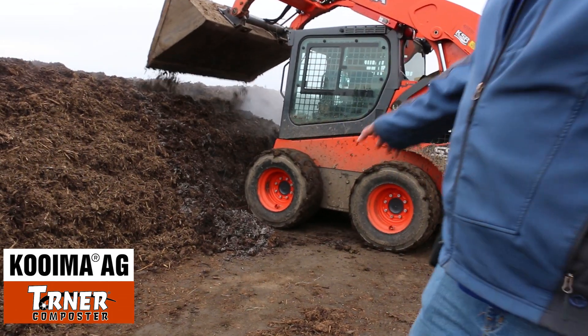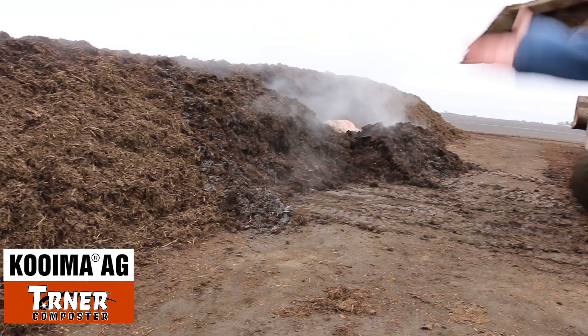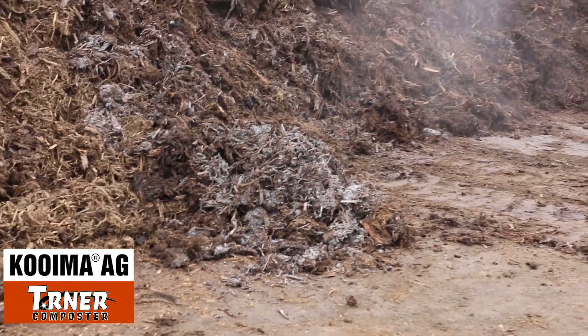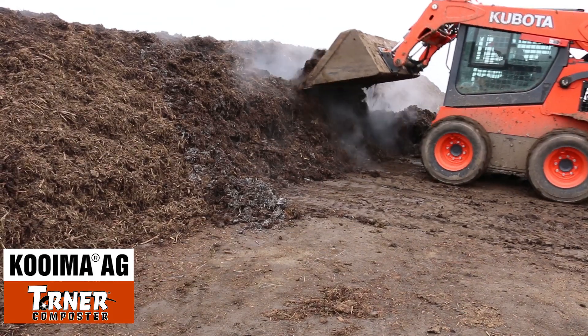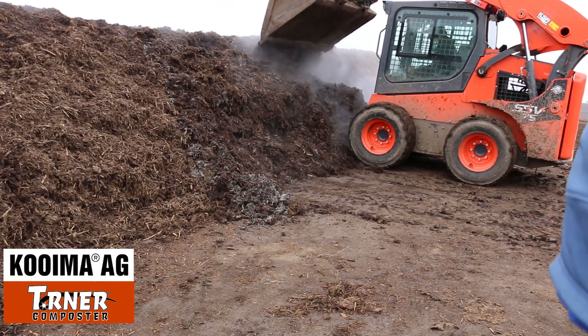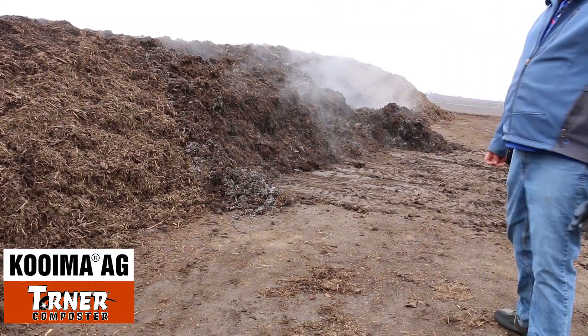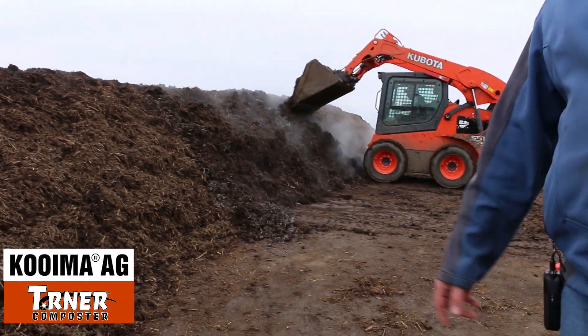You can see this farmer's got this row cooking pretty good. See all the ashes? That's basically what you get out of a fire. We're basically cooking the corn stalk bales out of here. This is a heavy bedding pack from the winter mixed with cattle manure and corn stalk bales.